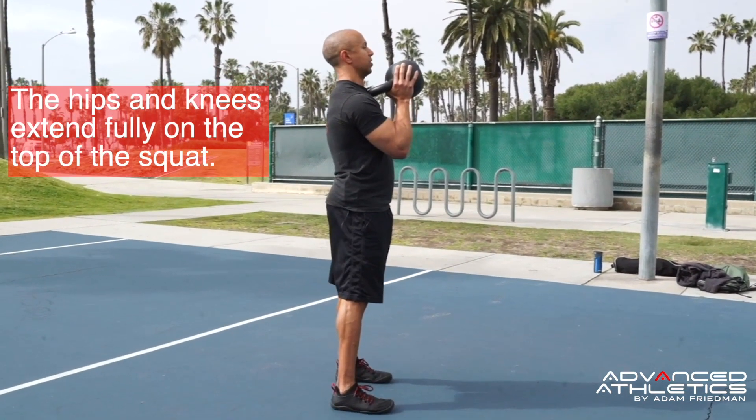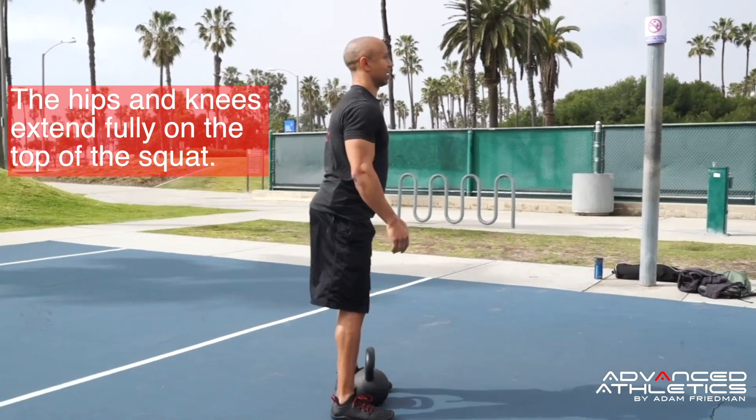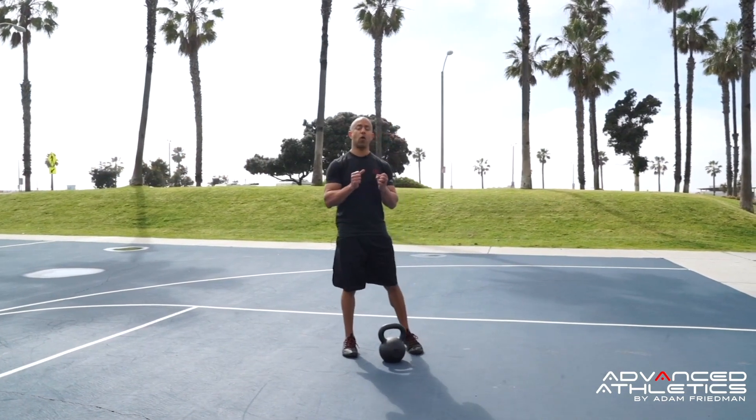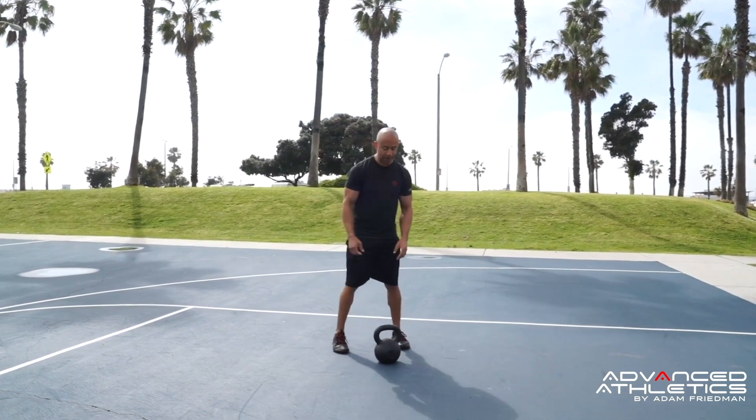When I'm finished, I set that down between my legs. Another way to pick up the kettlebell and hold it in the squat position is holding it from the horn position the entire time. I'm going to show you how to get it up from that position.